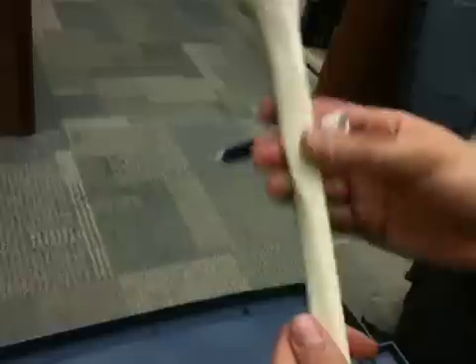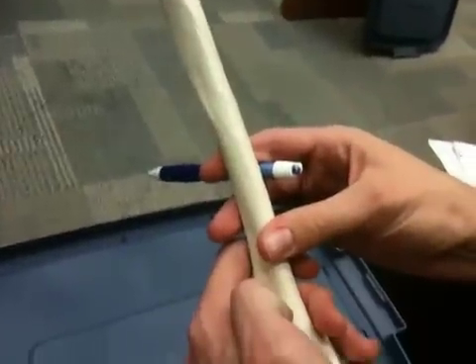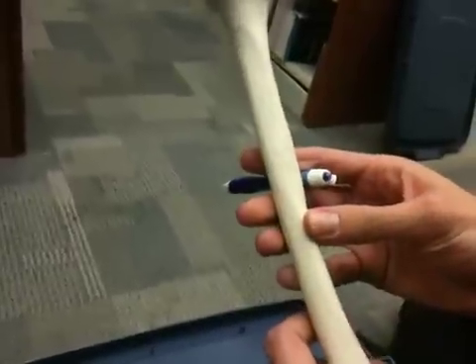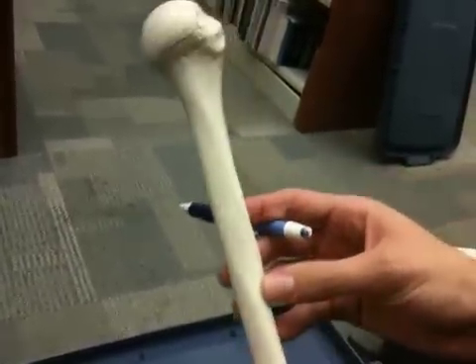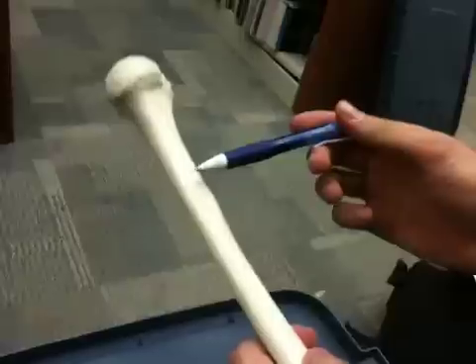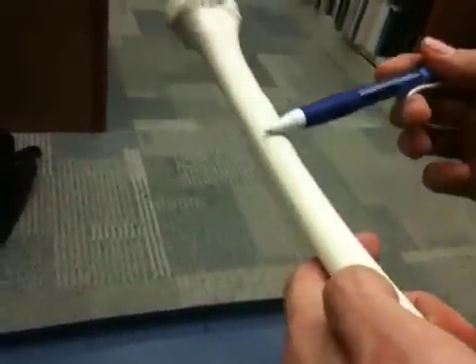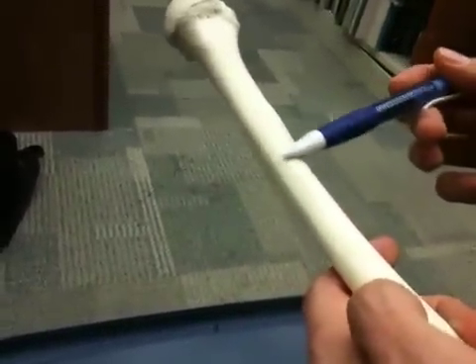We have our shaft, which is just the whole length of the bone, and we have a spiral groove. This is probably going to be tricky just because it's not a real bone. But you're going to find it on the posterior side. Try to look at it in the light — it's going to be kind of like a groove that's going in a spiral.